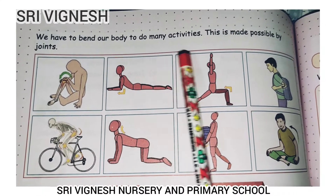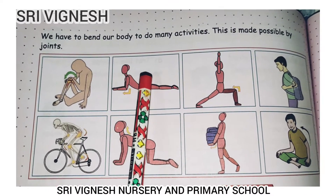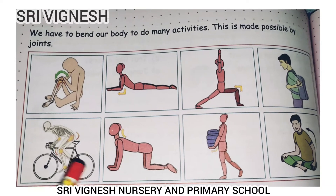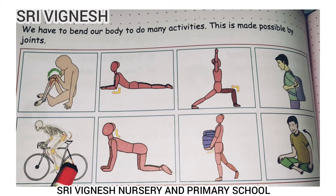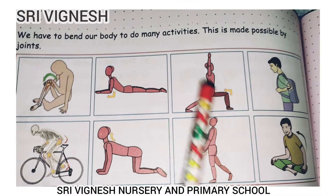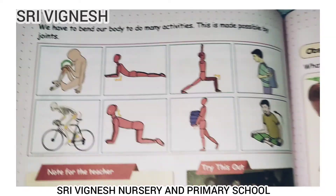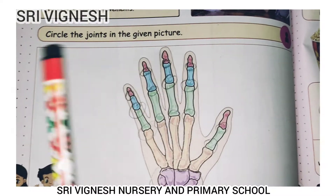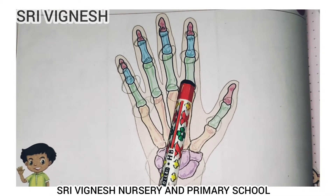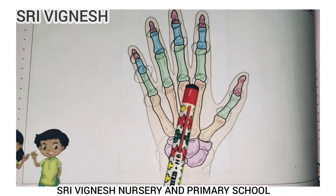We have to bend our body to do many activities. This is made possible by joints. For example, you can ride a cycle using your knees, wrists, and elbows. Now, circle the joints in the given picture — here, here, here, here, here.